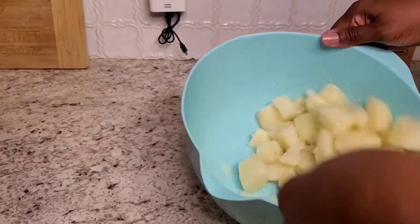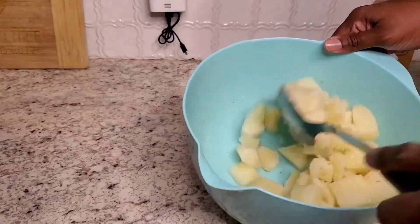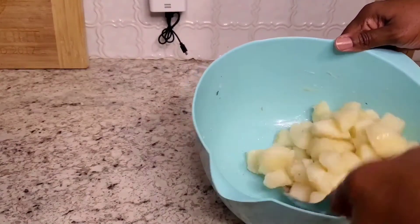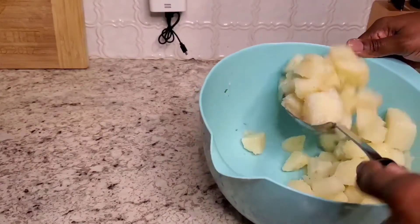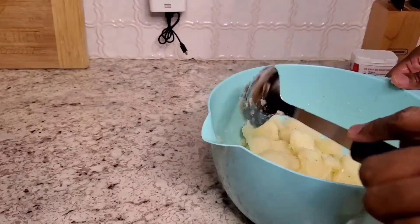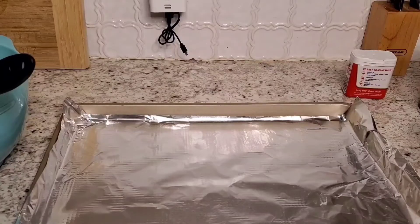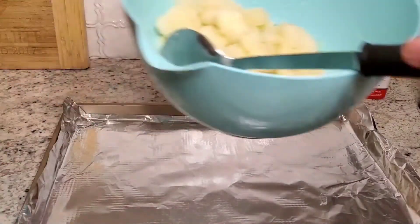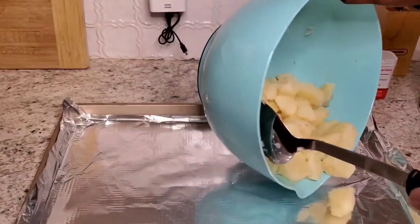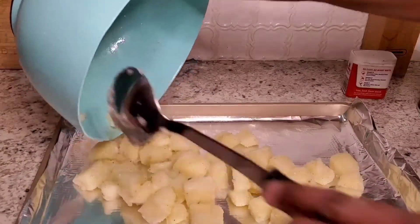I have my oven preheated to 400 degrees. Once everything is tossed, I'm going to put the potatoes on my baking sheet. I've lined my baking sheet with aluminum foil for easy cleanup, and I'm going to spread all the potatoes out on it.